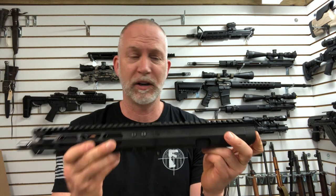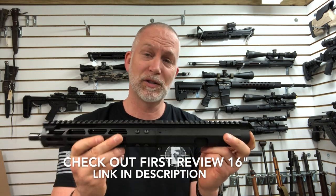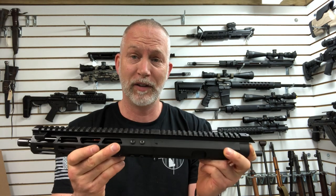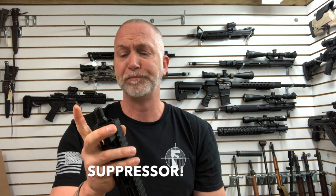This is their 10.5-inch 9mm upper. This is the third one I've got and I love them all — I've got the 16, the 8.5, and the 10.5. They sent me this one because I'm running a can. If you don't have a can and you've got a pistol lower or an SBR, I'd go the 8.5. It is an absolute blast to run.